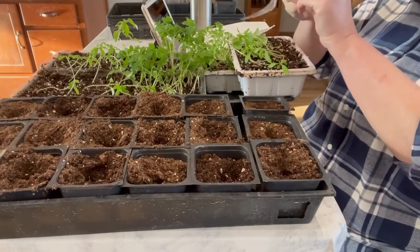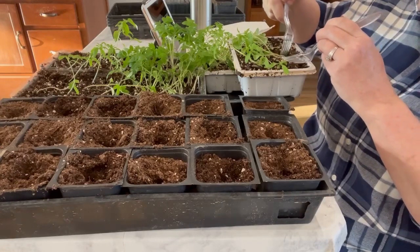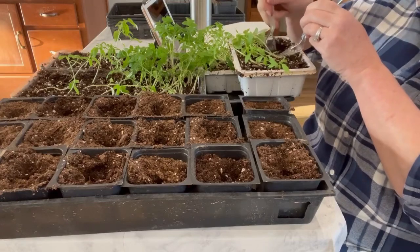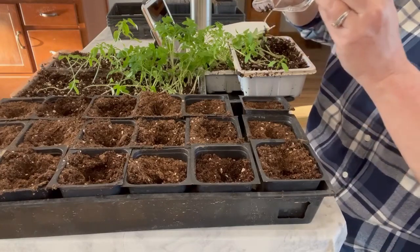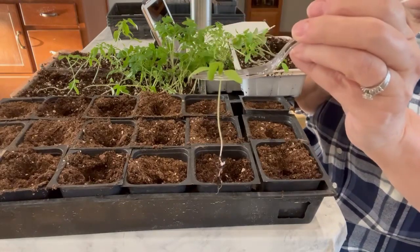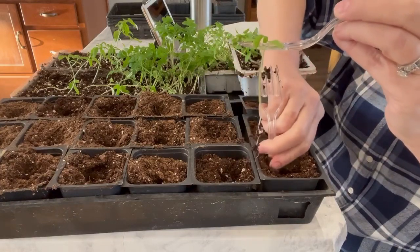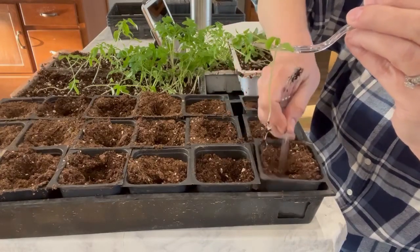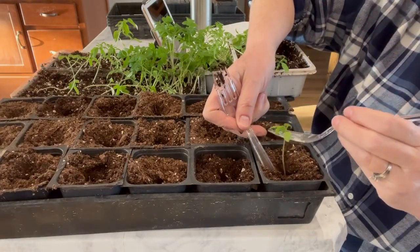What you have to do is take two forks and start separating them out. You have to be so careful with these brand new seedlings because they seriously break so easily. I separated out with my forks - I'm trying really hard to not even touch the stem because this stem is so fragile at this stage.